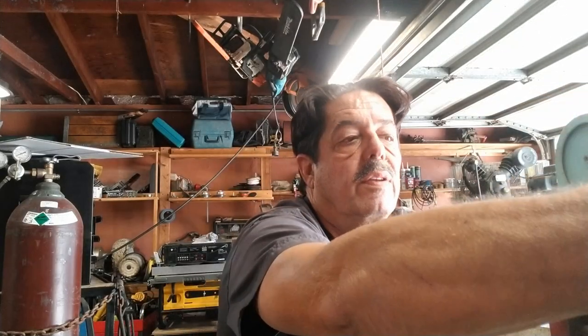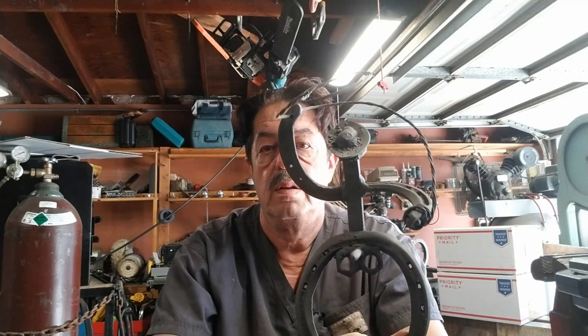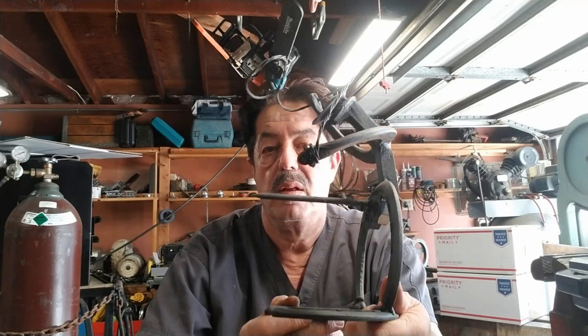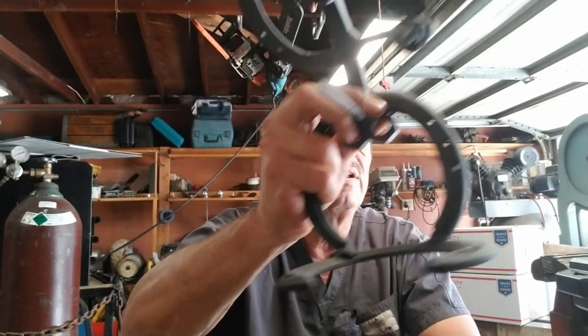My biggest advertisement — and I've said this over and over in the videos — is I always take photographs of the things that I make. I keep photos on my phone, maybe two or three different angles, and I carry it around. When I'm at work and we're all sitting around having lunch, someone asks what I did yesterday.